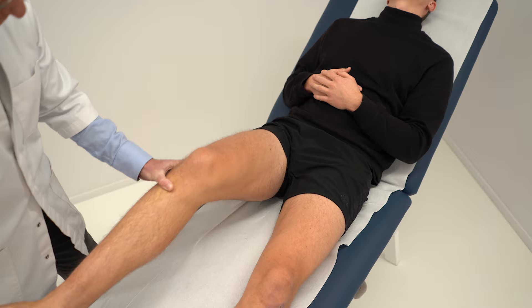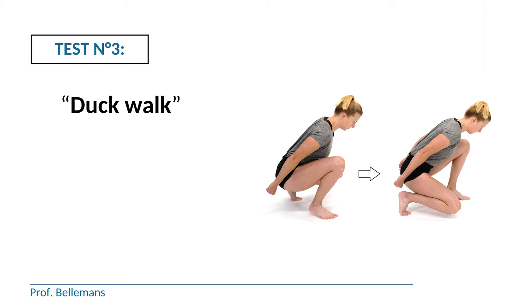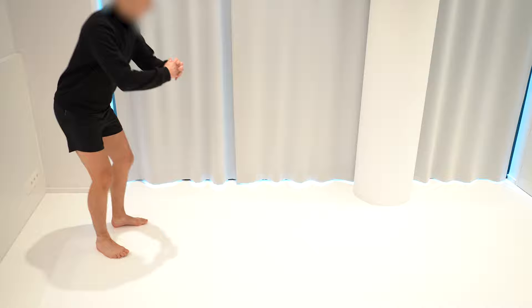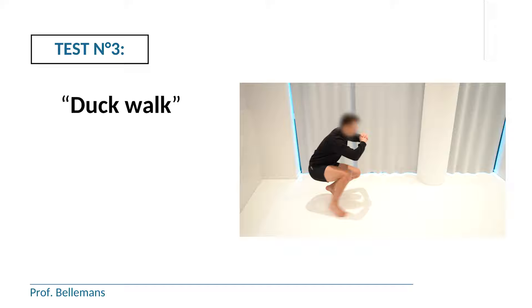In many books you will read that you need to find a clicking sensation — forget about that. Just the presence of pain makes the hyperflexion rotation test positive. The third test is the duck walk test. The duck walk is a somewhat more stringent variation of the hyperflexion rotation test, because the knee is brought into hyperflexion with rotation during the steps, but now you are carrying full body weight. You ask the patient to do four steps with the duck walk, and whenever there is pain during the duck walk, the duck walk test is positive.